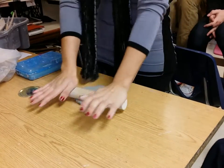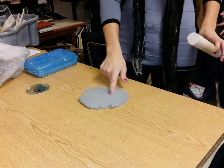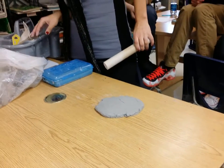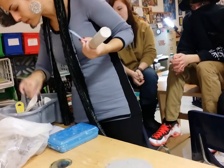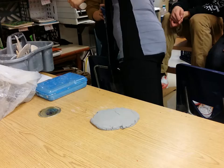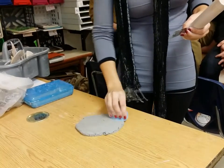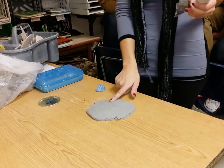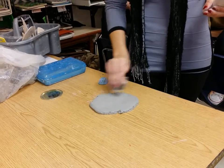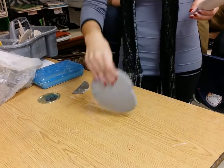If you rotate it, it'll stay more of a circle instead of a long shape. You can also turn it over. Now if it looks really cracked up on the other side, use a rib — either the rubber or the metal. Just curve it a little bit, hold it like that, and pull it across. This works any time you need to smooth a flat surface — look how much smoother that is. The metal rib will work too.